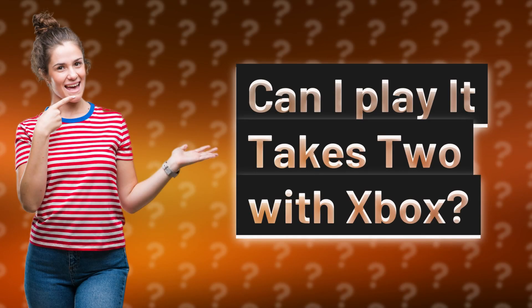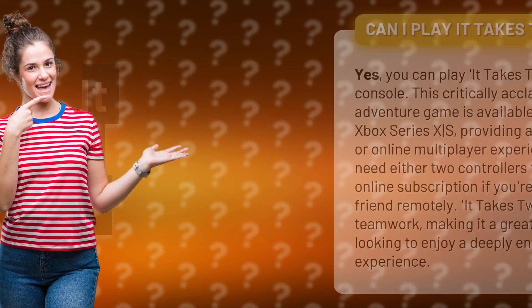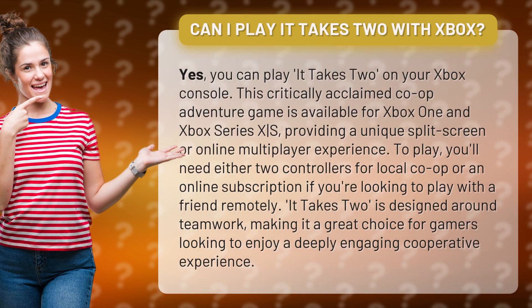Can I play It Takes Two with Xbox? Yes, you can play It Takes Two on your Xbox console. This critically acclaimed co-op adventure game is available for Xbox One and Xbox Series X/S, providing a unique split-screen or online multiplayer experience.